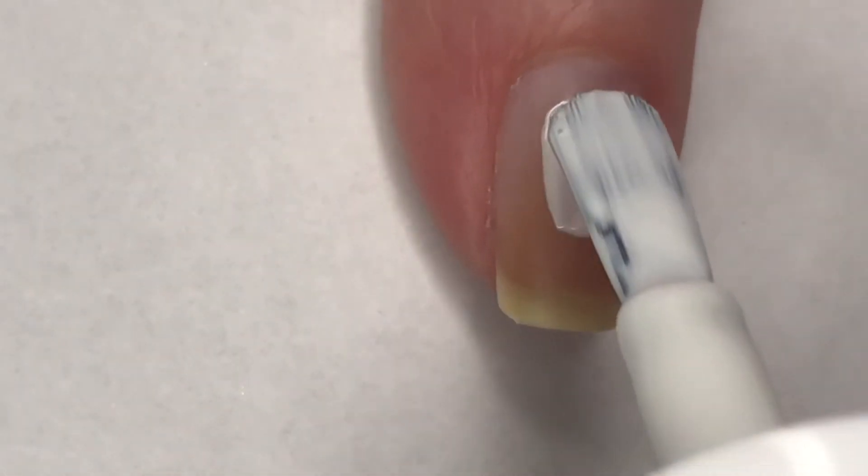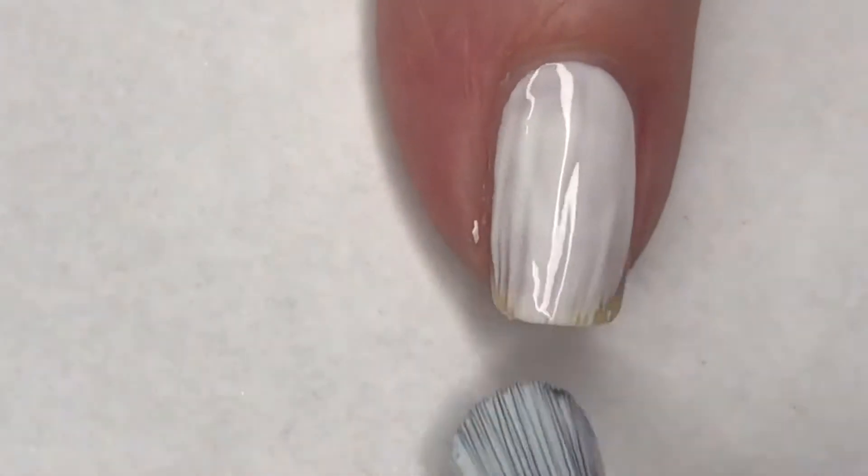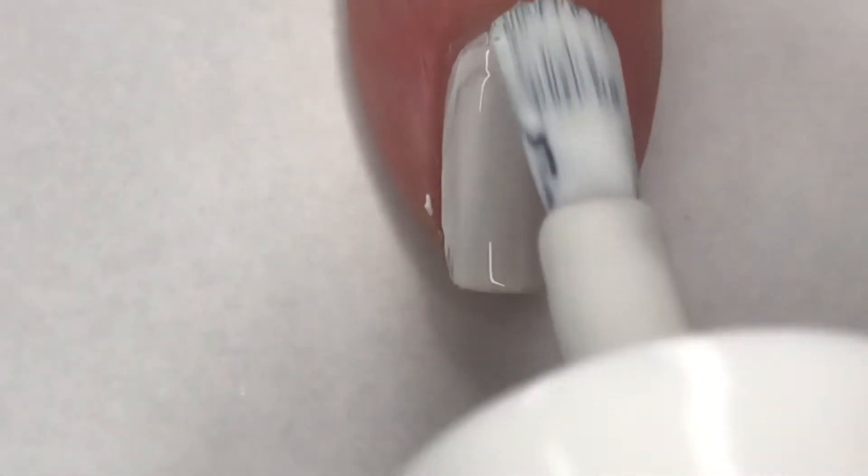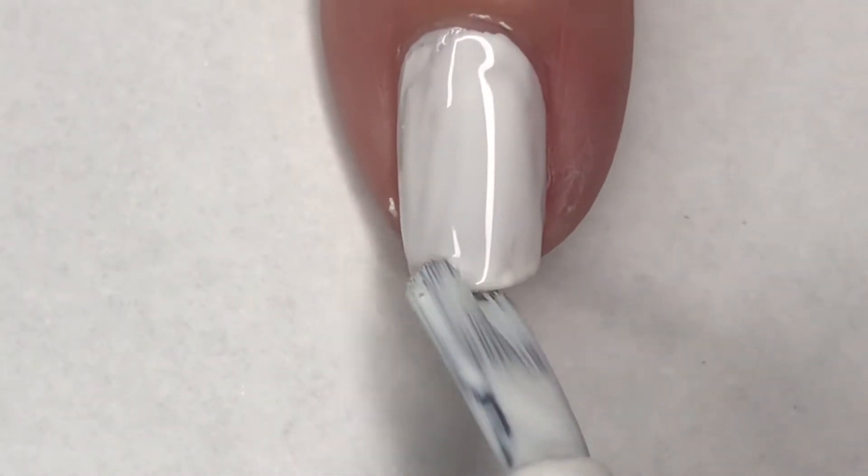For this mani I'm going to be using two different techniques. I'm going to start off with just a base coat — this is a white one, the one I'm using is Maybelline Fast Gel. This does not have to be opaque; just one coat of this is perfectly fine.